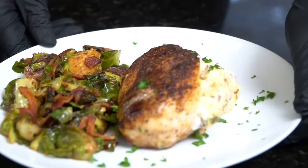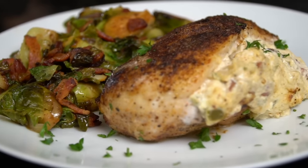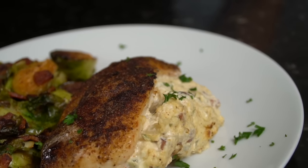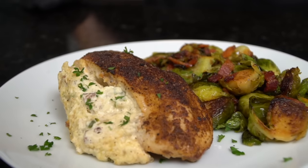What's up guys, welcome back. Today we're taking that boring chicken breast from your freezer and turning it into this. I'll be showing you my recipe for Cajun stuffed chicken breast. Please take a quick second to subscribe to the channel and make sure to hit that bell to enable notifications.